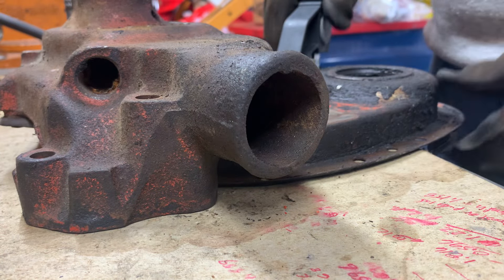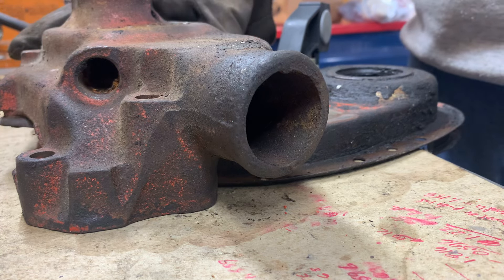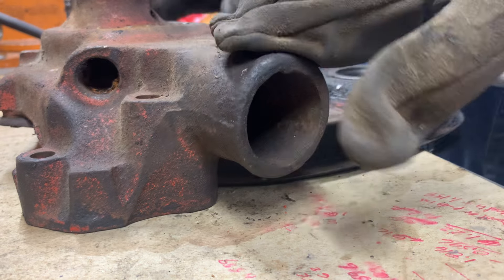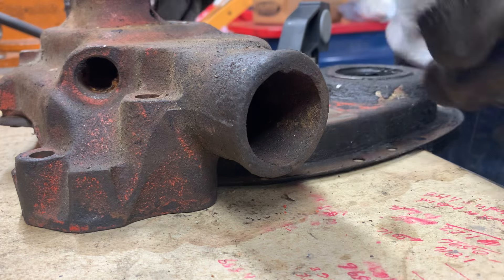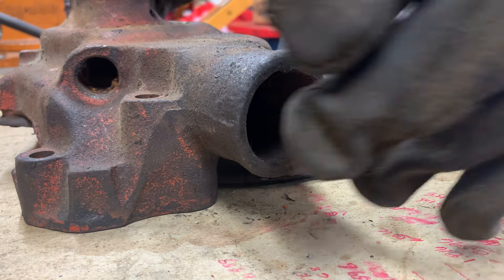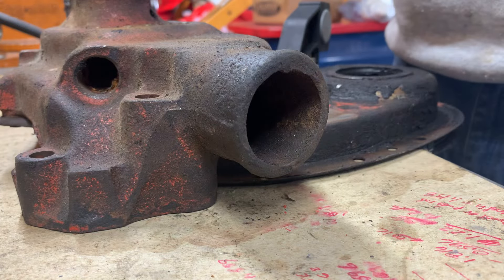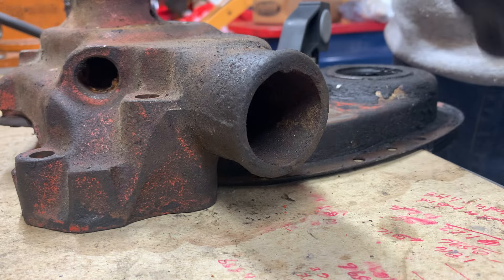I've got the timing cover clamped down and the water pump sitting as flat as possible on my table. Keep in mind, these two pieces were on the same engine, and I believe them to be original to each other because they're absolutely caked in grease, just like the whole engine was. I bought this complete engine — complete from the carburetor to the oil pan to the exhaust manifolds. It was just one big takeout.